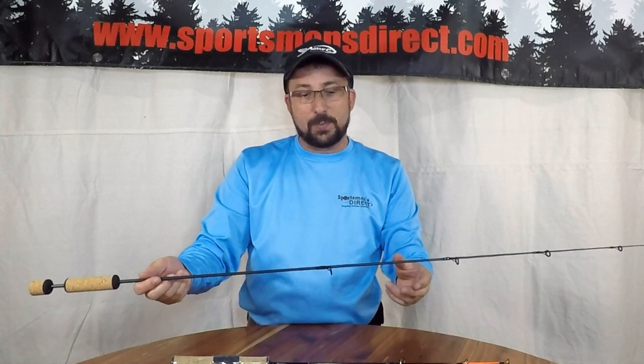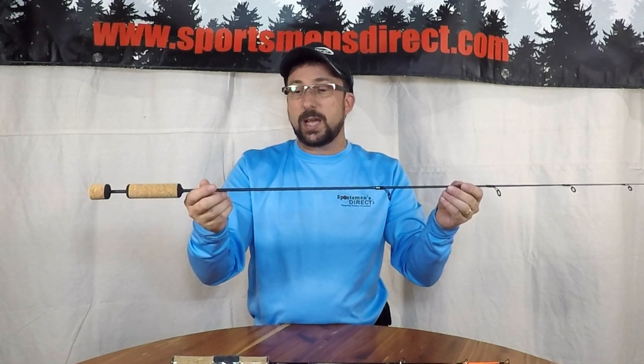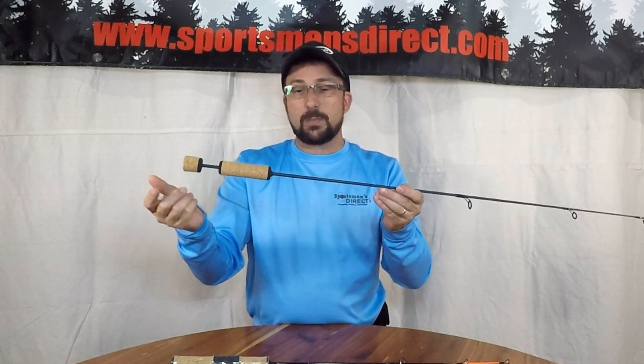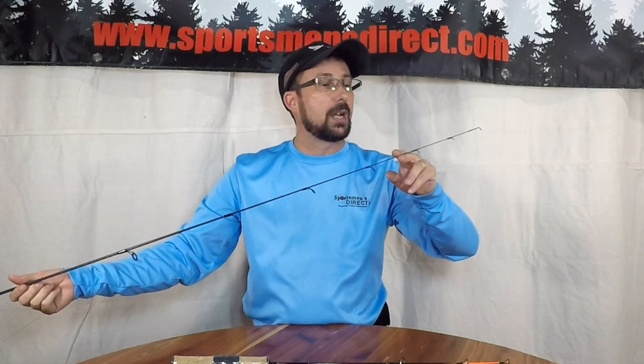One more entry into our Ice Hopper rod lineup: the 48-inch Carbon Extreme, built off our solid carbon 48-inch blank, split grip handle, aluminum oxide guides transitioning down to single foot guides.